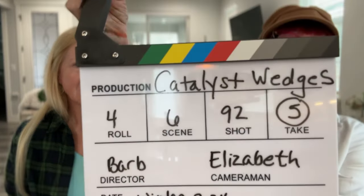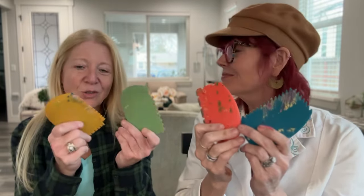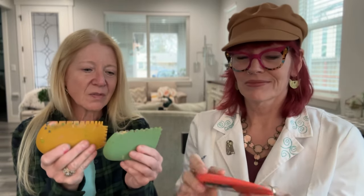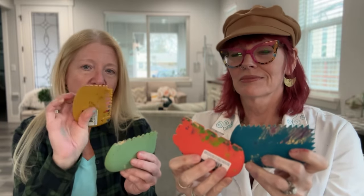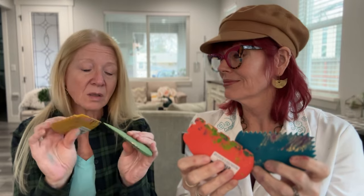Today we're working with new tools — new to us at least. I've seen these but hadn't really used them before, and Joggles didn't have them but now they do, so we're very excited. These are interesting little tools that fit nicely in your hand; there's a variety of shapes and distances between the teeth, with short ends and long ends.